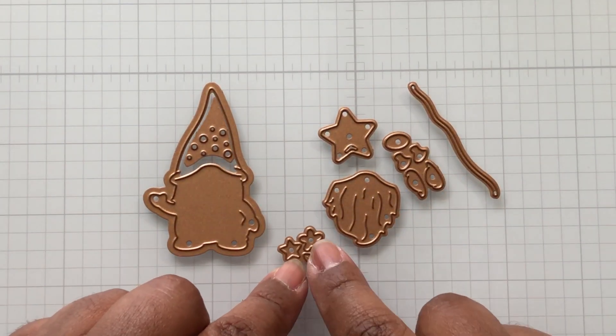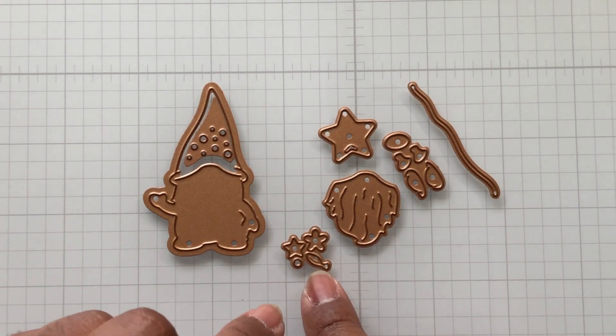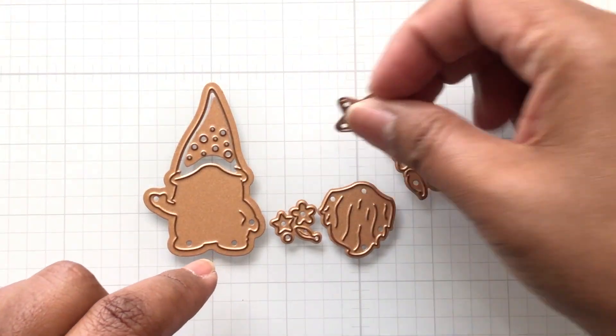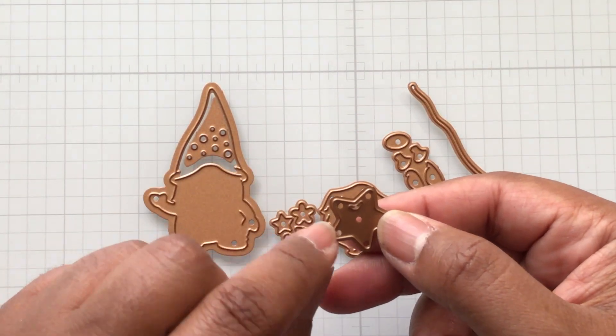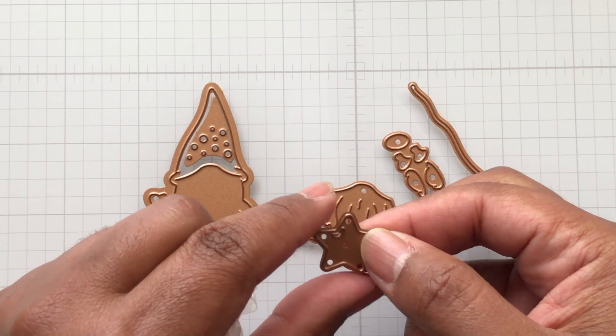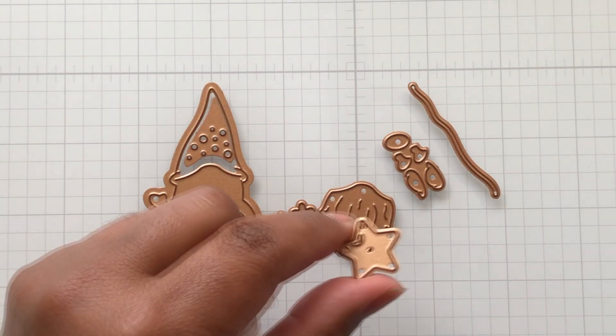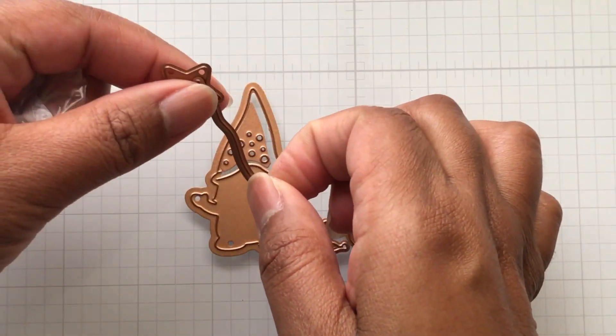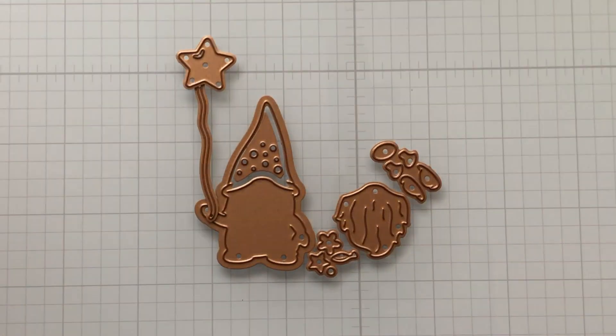He gets a little flower. That's a leaf for your flower, a little star, and I guess that's the center for the flower. Up here he has a star with that little reflection shine. And this — oh it's like a balloon, he's holding it. You see it? That is cute.